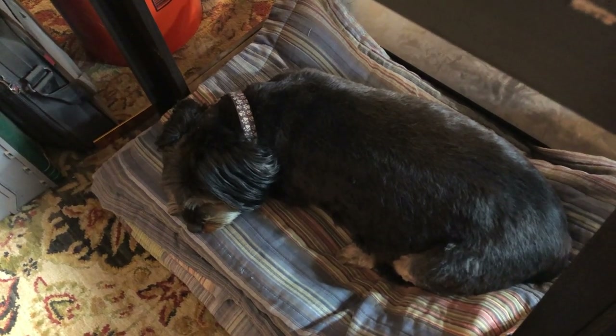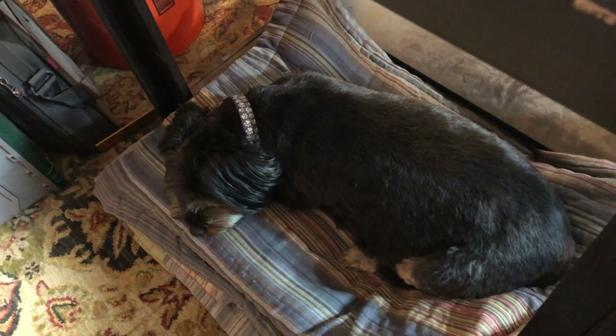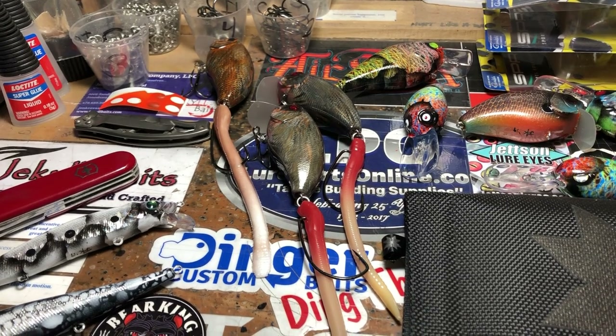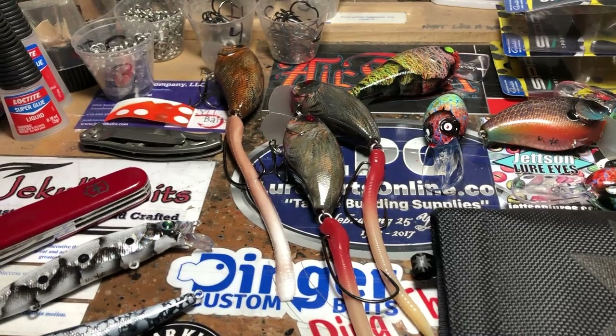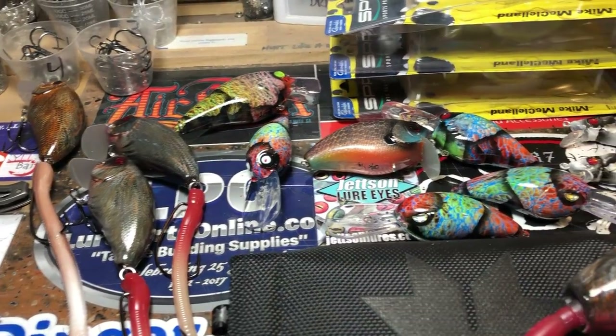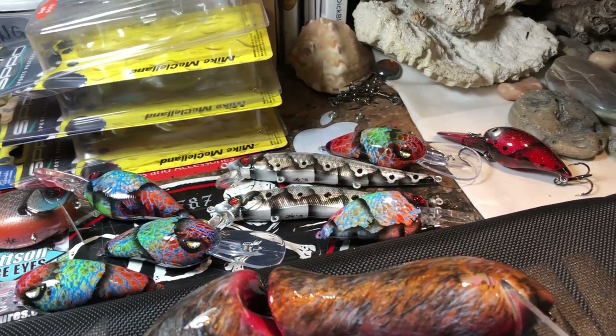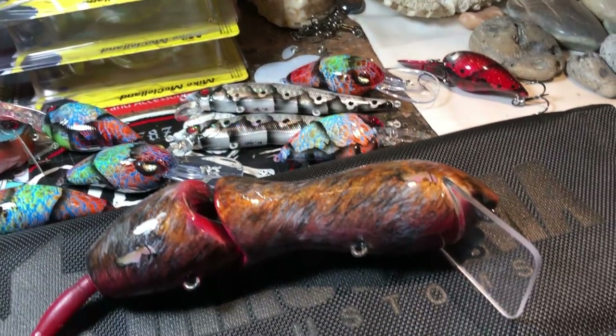Rascal, I need you to not bark for about 10 minutes. Do you think you can handle that? There's been a rodent invasion out here in the workshop. Good morning, everybody. It's Monday, February 18th. I'm Jen Cravasse, your hostess with the mostess, and this is your Monday workshop update right here at Jekyll Baits.